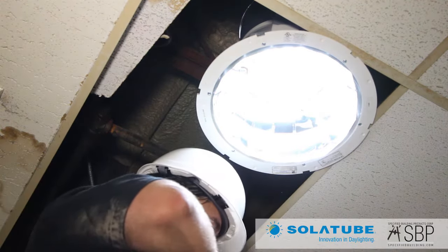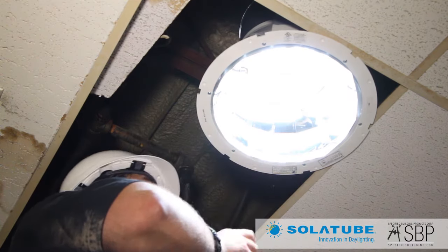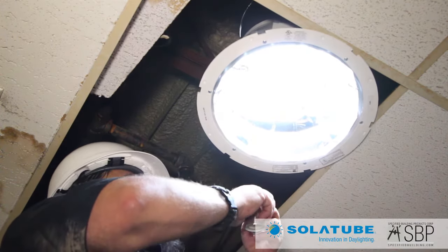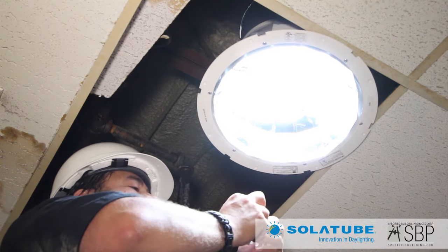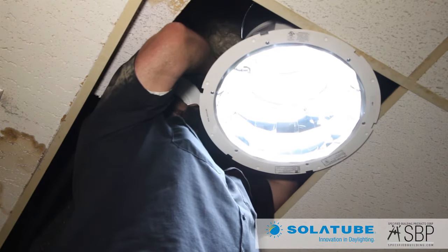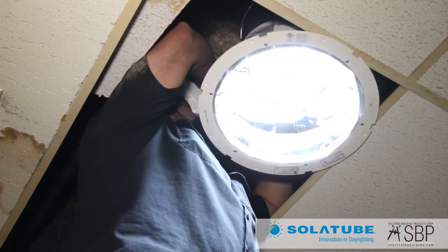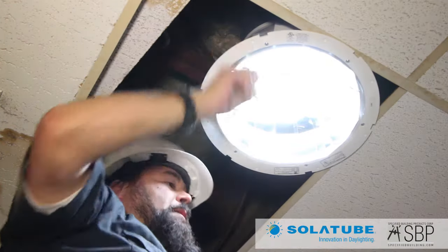I'm just going to grab a little bit of tape and tape off my angle down here. All those other seams that we hadn't taped off yet, we're going to go ahead and seal those off as well. Okay, that's set in place.